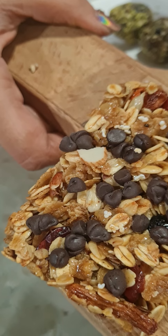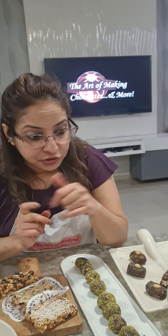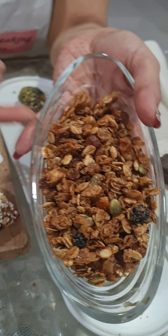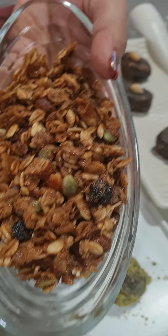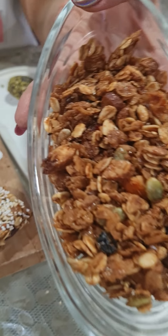Next we did our granola bars. I have shown variations including amaranth, almonds, and chocolate chips. I also demonstrated how to make your granola vegan, gluten-free, and with different kinds of natural sweeteners. Today I used coconut sugar, and you can see how well our granola crumble has come out.